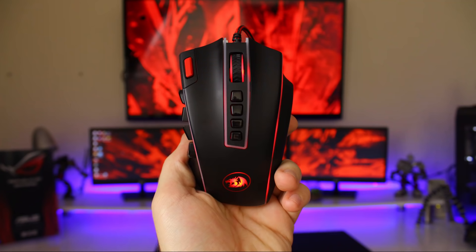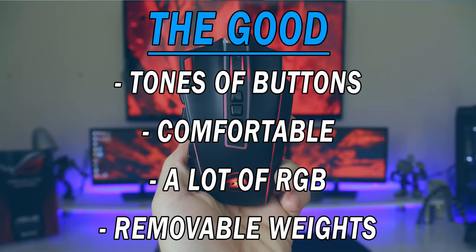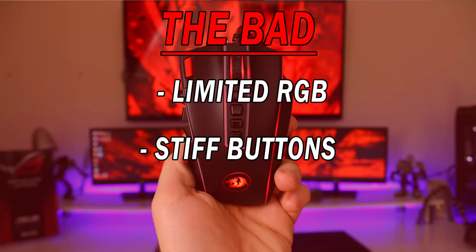Now for the good and the bad. The good: it has a ton of buttons for MMO needs, it's comfortable considering the 16 buttons on the left side, it has a lot of RGB accents that look cool with the lights off, and it has removable weights. The bad: the RGB effects are limited — only breathing effects with seven colors and not much customization — and the left and right mouse buttons are a bit stiff, though not terrible.